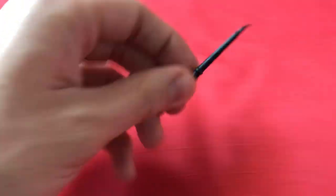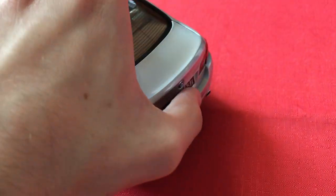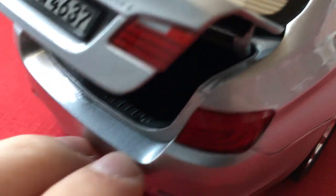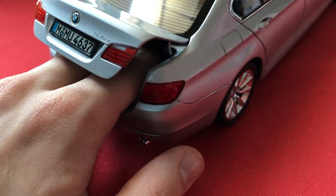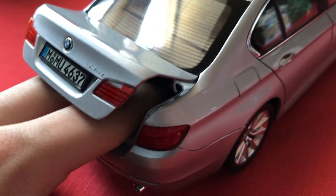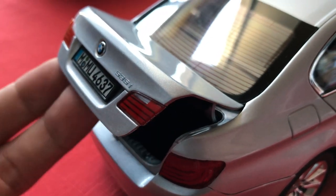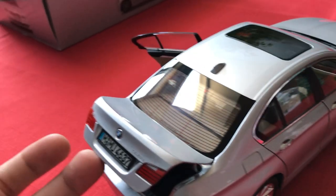This model comes with a door opening tool. You just put it in the door handle and it opens up. We'll take a look at the trunk first — it's fully carpeted, and it goes all the way to the back where my fingers are actually touching the back seat. It's a full-size trunk, fully detailed and carpeted. Even the underside of the trunk lid has a felt carpeting to it. This is actually my first model I got with carpeting, so I was happy about that.